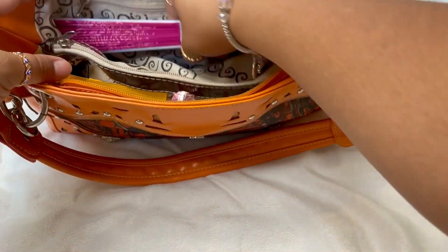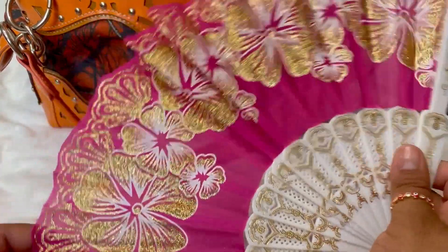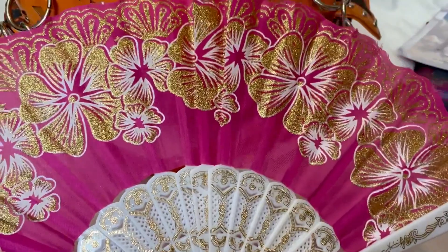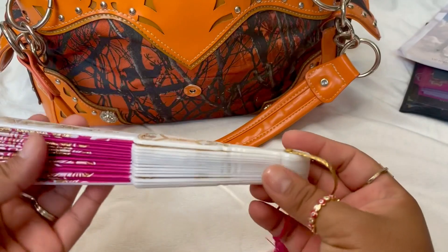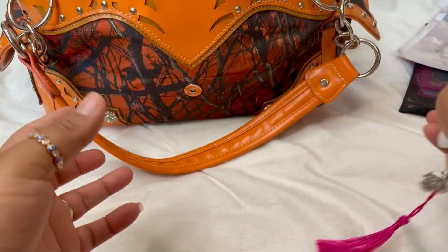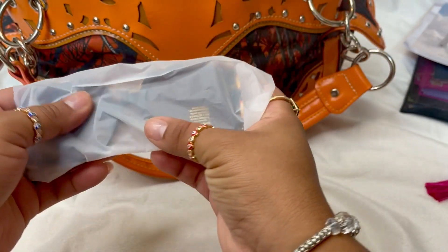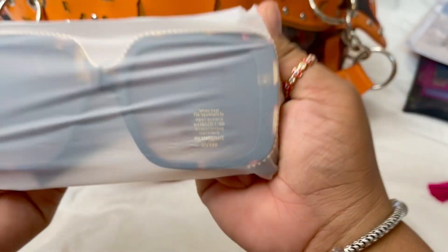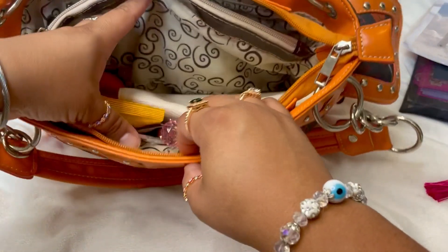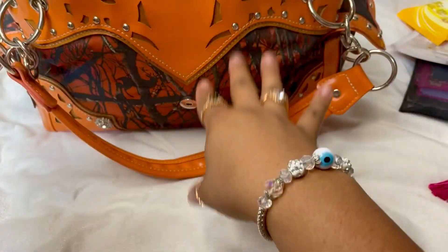I do a lot of what's in my purse videos on my channel, so if that's the kind of content you like, subscribe and hit the notification bell. I also have this cute little fan — I call it a Chinese fan — my niece gifted it to me in a gift basket and I love it, it's got a lot of glitter. In another pocket I have my sunglasses with rhinestones — I haven't bought a case yet — and some Lysol disinfecting wipes so I can wipe down tables when I eat out.